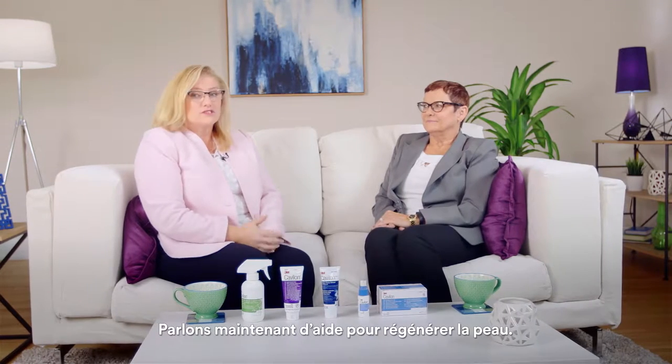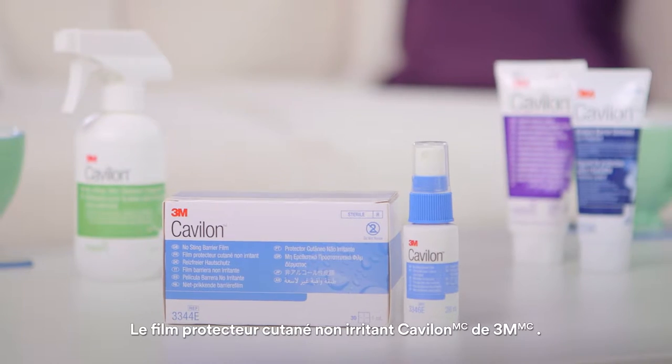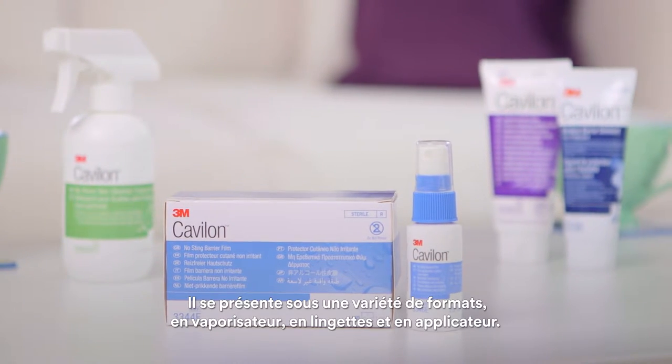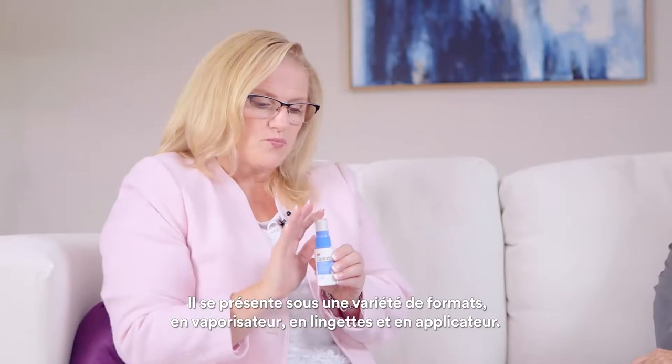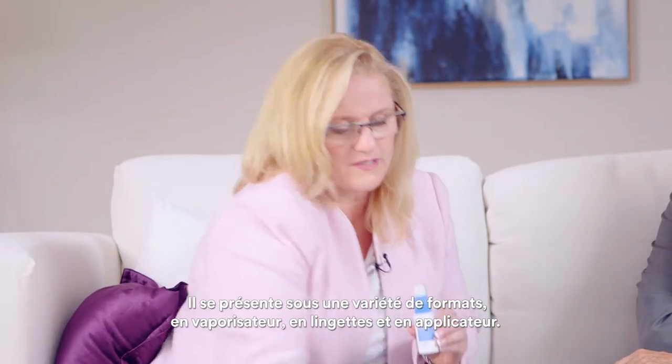Now we're going to talk about helping to restore the skin. The Kavalon No Sting Barrier Film. This product comes in a variety of sizes: spray, it can also come in a wipe, and it also comes in wands.